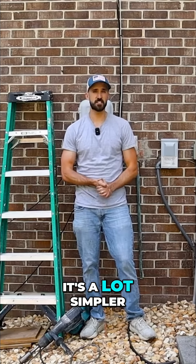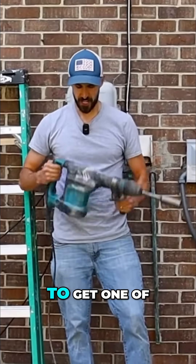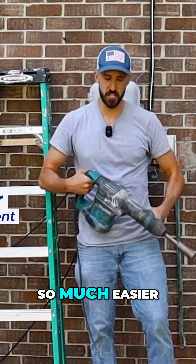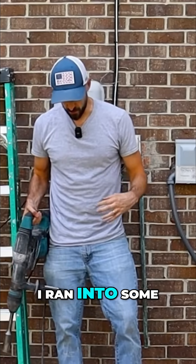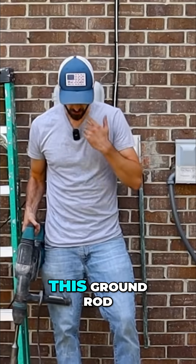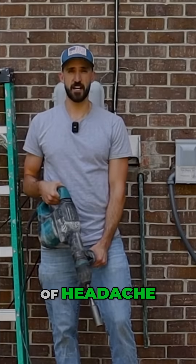But that's all there is to it. It's a lot simpler than I first thought. A huge recommendation is to get one of these, as well as that ground rod attachment — it just makes this so much easier. As you could see, I ran into some tougher ground or some rock as I was placing this ground rod, so this really sped up the process and saved me a lot of headaches.